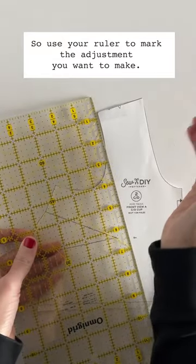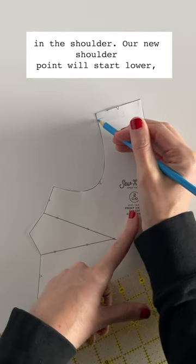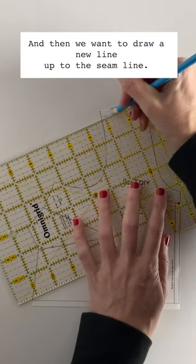Use your ruler to mark the adjustment you want to make on the shoulder. Our new shoulder point will start lower, and then we want to draw a new line up to the seam line.